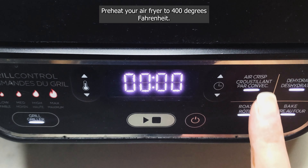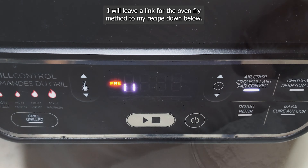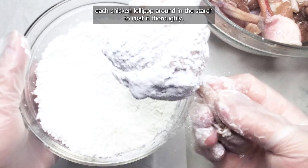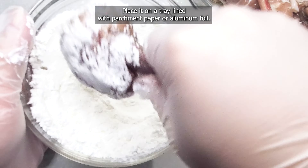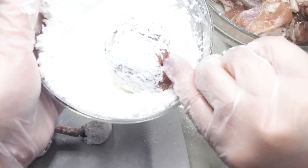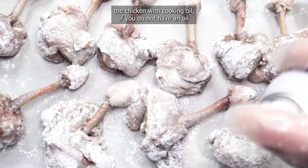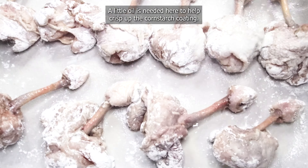Preheat your air fryer to 400 degrees Fahrenheit. If you do not have an air fryer, you can oven-fry the lollipops instead — I will leave a link for the oven-fry method in my recipe down below. In a medium bowl with half a cup of cornstarch, roll each chicken lollipop around in the starch to coat it thoroughly. You can coat the gristle too if you like. Place it on a tray lined with parchment paper or aluminum foil. Repeat until all the lollipops are coated with cornstarch.